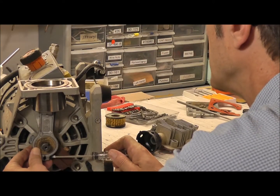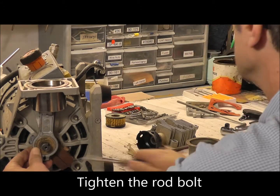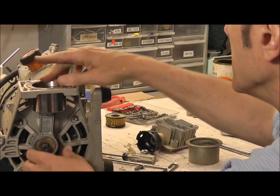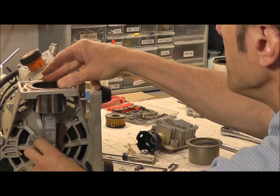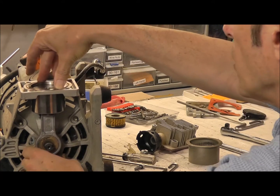Simply tighten the bearing up. Look for the torque specs — you've got to make sure it's going to be snug. If you don't see any torque specs for yours, just make sure it's snug on there. So now when that motor turns and goes round and round, it gets to the bottom, it gets to the top — it's doing great. No worries there at all.